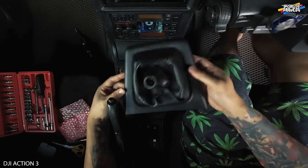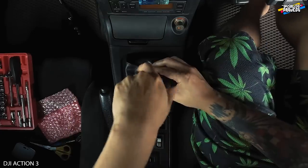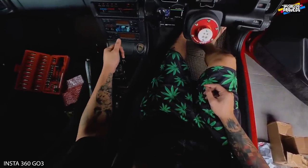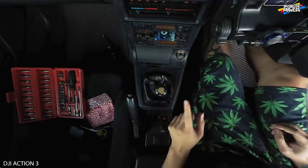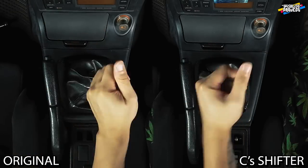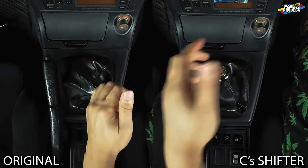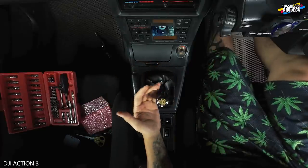Never mind, let's just assemble back again and let's just go try it out. So right now let's just try to shift. Small shorter, a little bit, comparison with the original one. For me, it's not short enough, but it's okay.